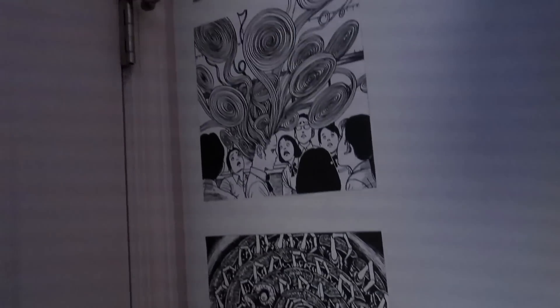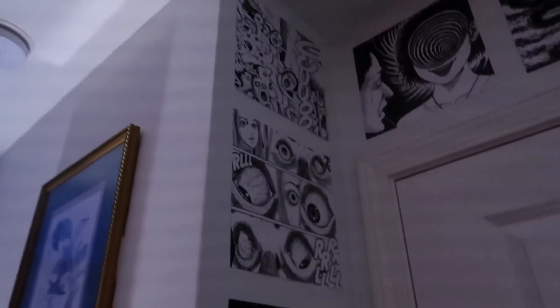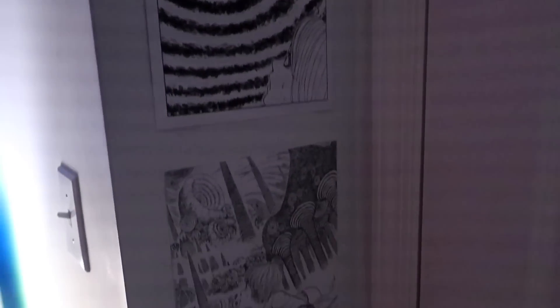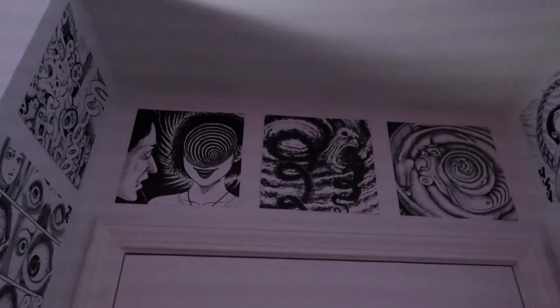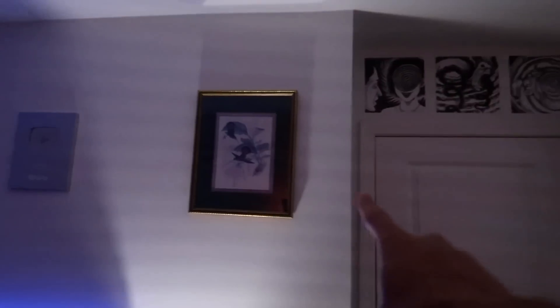It's a couple days later — I didn't get around to filming the outro right away, but this is the final product. You walk in and you've got some nice panels from Uzumaki in particular — just from that one manga. They look really really good — all the way down to the floor.